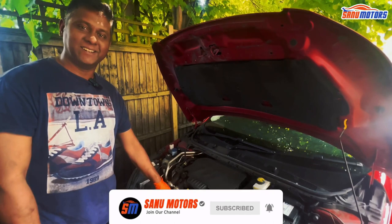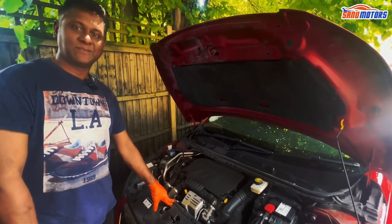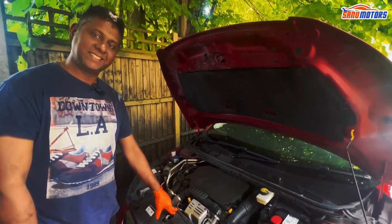Now you know how to top up your engine bay and check your oil levels. Please subscribe and follow our channel — you can get a lot of useful videos and tips like this.